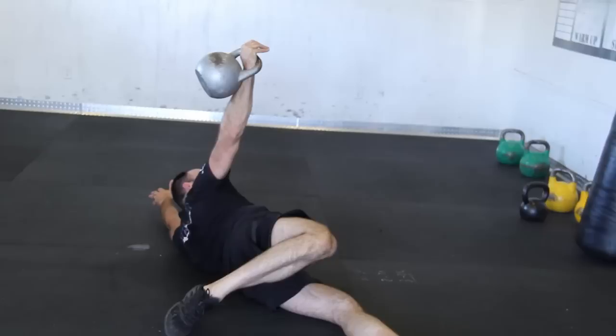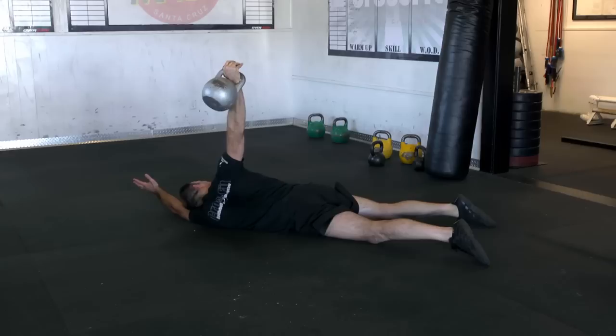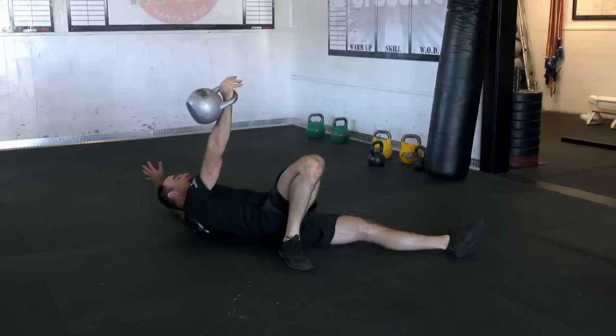Once I get on my side, ensure that the bottom arm is up and out of the way. Once I'm here with good balance, I actually retract my scap — I'm not shrugging my shoulder, just retraction. Then I continue keeping that tight and I flatten out, continuing to look at the weight.